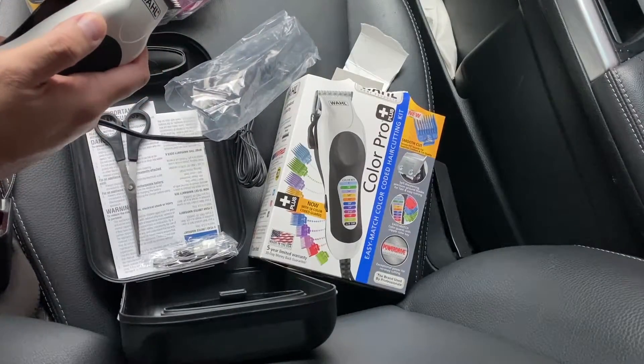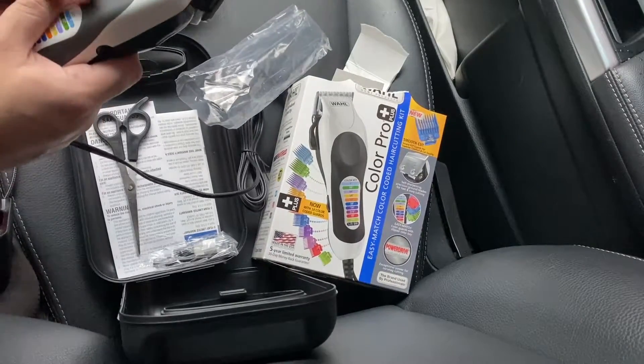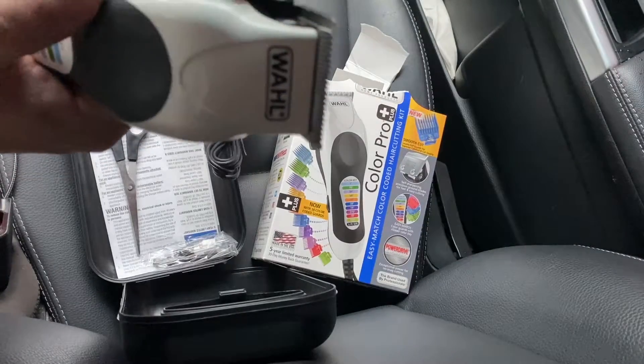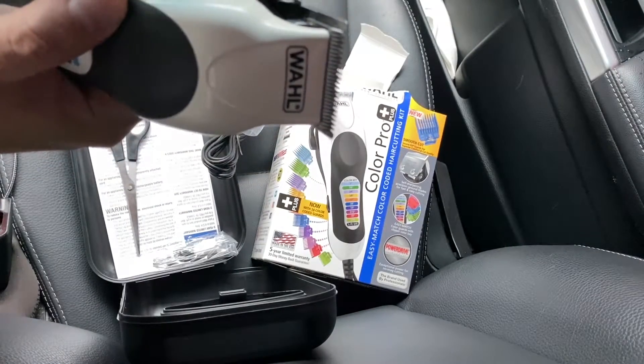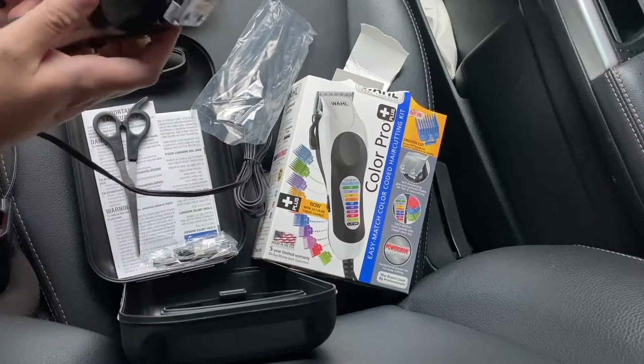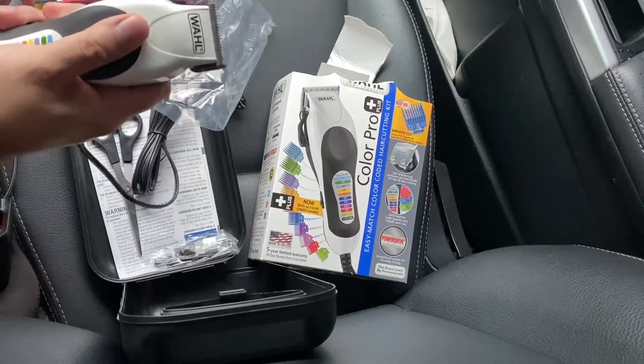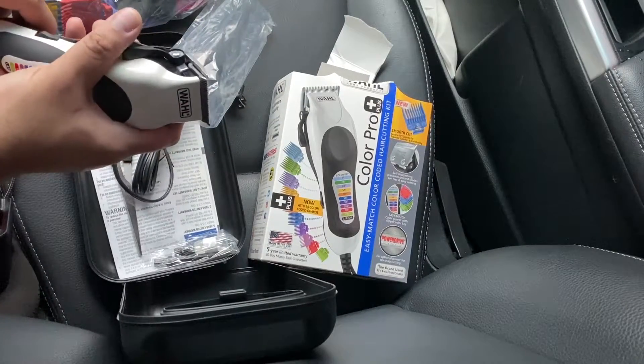It helps — what do you call that — even it out. So that's probably like the main difference between this and the other Color. And this is the more traditional one — it's not wireless, but you don't have to worry about the battery going out.